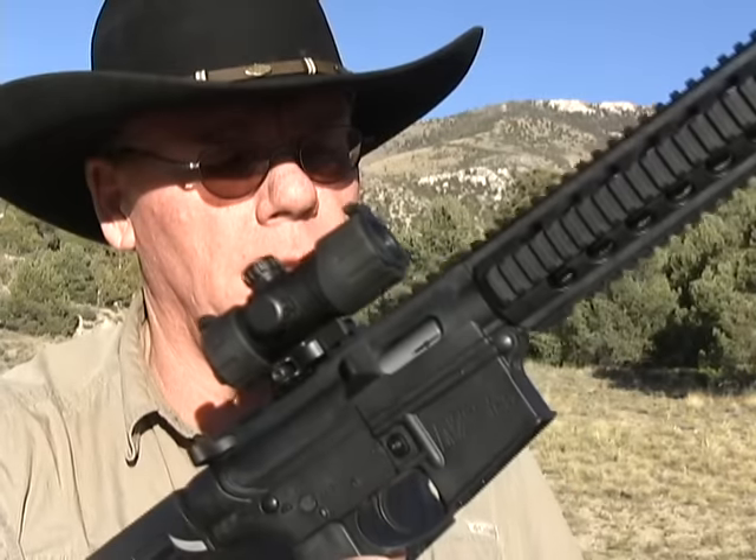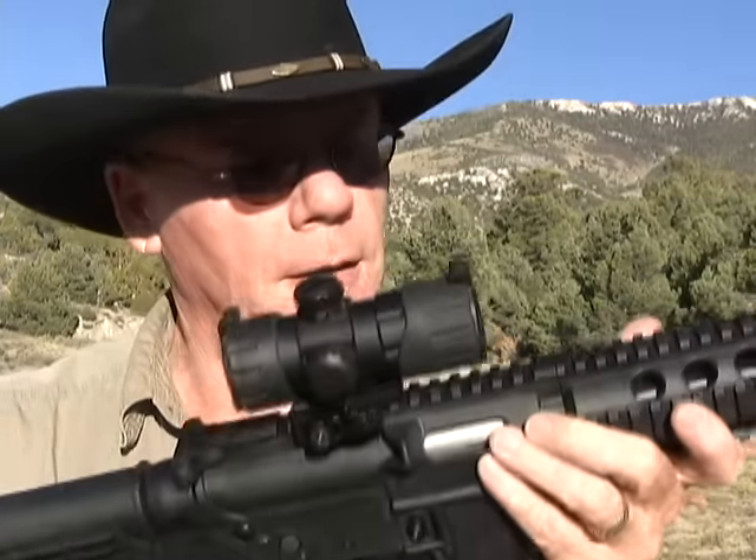Hey guys, today we're going to take a look at a neat rifle. This is a Smith & Wesson M&P 15-22. It's chambered in 22 long rifle — really a neat gun. My friend Terry let me borrow this for this video, so thanks Terry.